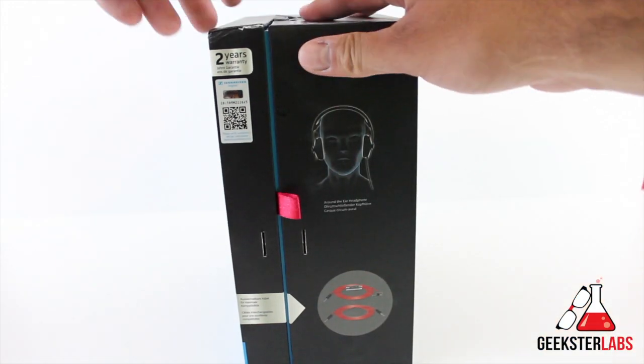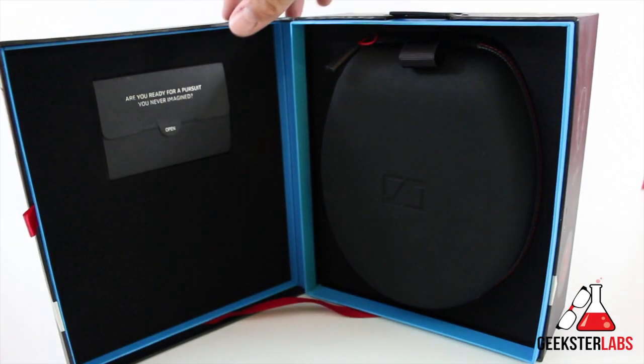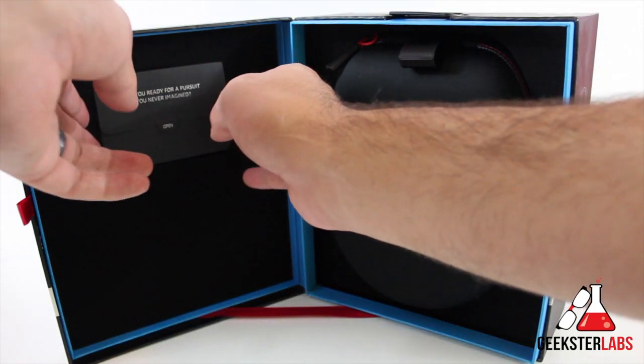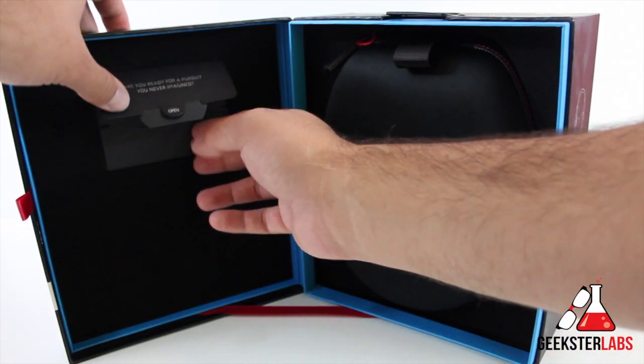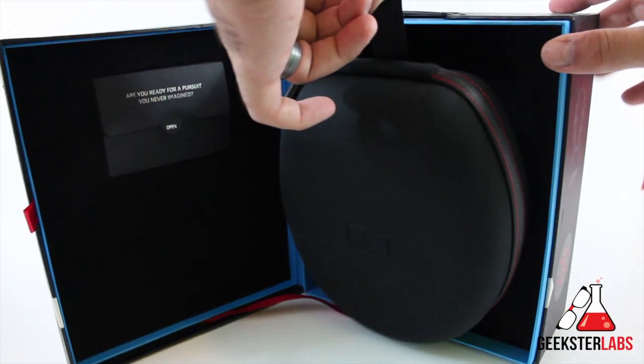Let's go ahead and pop this open — as you can see there's a nice little ribbon right there holding it together. There's a little pocket in the corner and inside is just some information like manuals, warranty, and all that kind of stuff crammed in there.